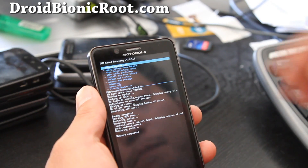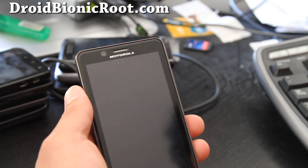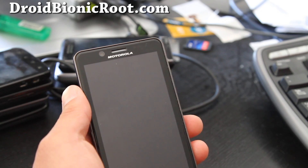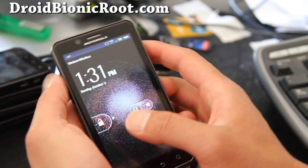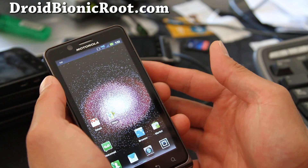Restore is complete. We're going to reboot and I'll show you that I made a backup and restored it. I've rebooted, everything is working fine, and I've restored my current ROM.